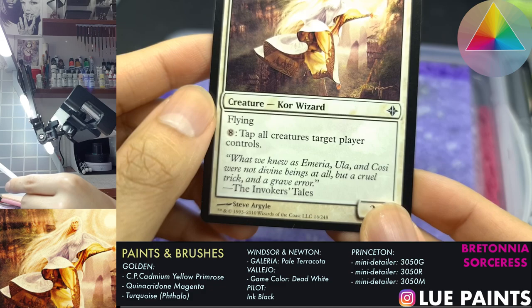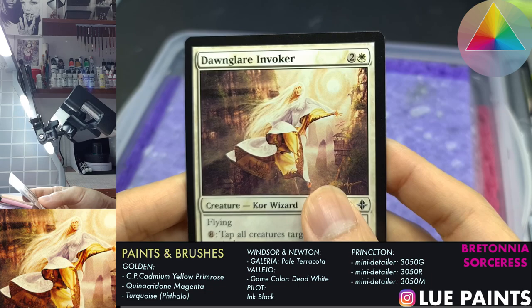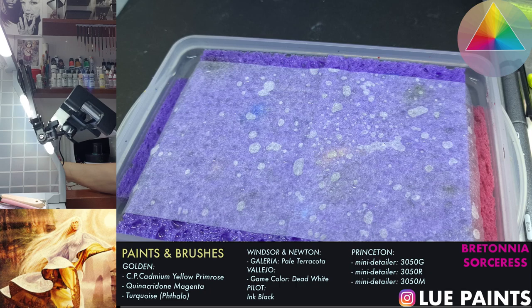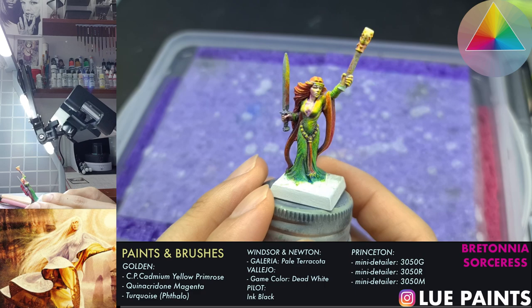First off, this will be the reference that we have - this is the Dawn Glare Invoker, a core wizard. It's a 2010 Wizards of the Coast Magic the Gathering card, a white card. I used to be a pretty heavy Magic the Gathering fan, though I wouldn't be able to remember anything about it nowadays. We'll be using this as our reference to take inspiration from.